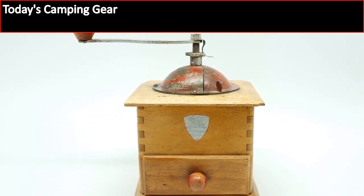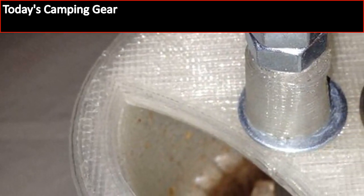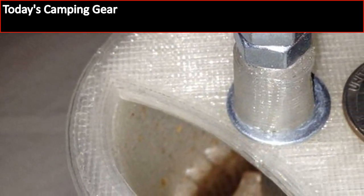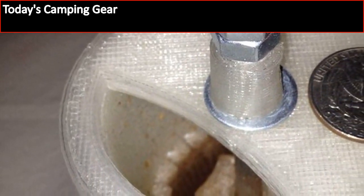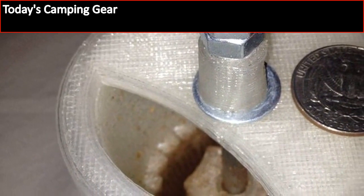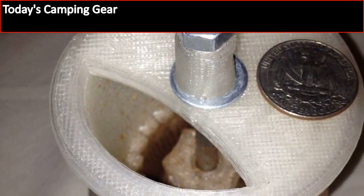Compared to some of the campfire percolators, this is very easy for you to use. That is mainly because this is a tool that will allow you to have easy-to-follow instructions, and as long as it is done right, will not get you the grounds from the coffee in your cup when you are trying to drink it instead of chew it.